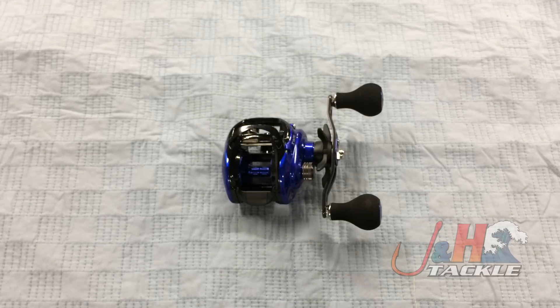Retail on this is just under $230, and they're in stock and available at J&H, so check it out. It's the Daiwa Coastal TWS Baitcasting Reel, model CLTW200HS. Get one at JandH.com.